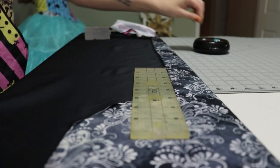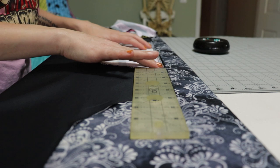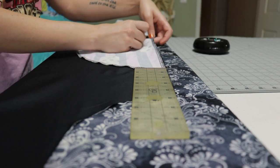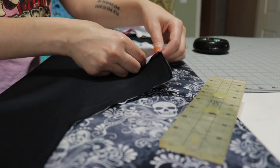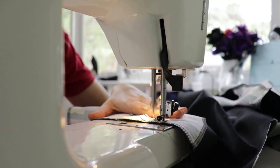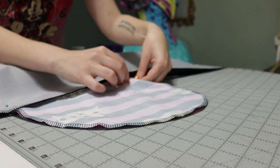Before sewing up the side seams, I needed to place my pockets — yes, this dress has pockets! I measured four inches from the top, placed my pocket piece with right side facing the right side of the skirt, pinned it in place, and repeated for the other side of the front panel. The pockets get stitched down and then the fabric gets pressed away from that seam.